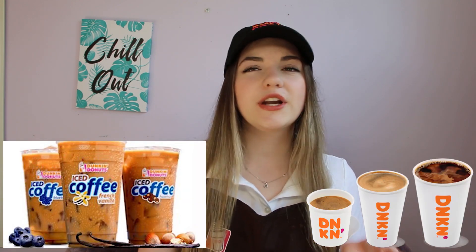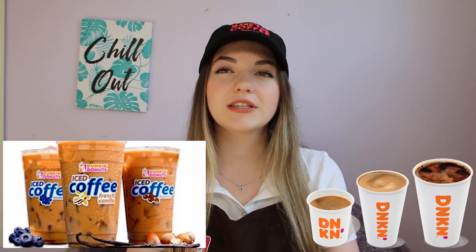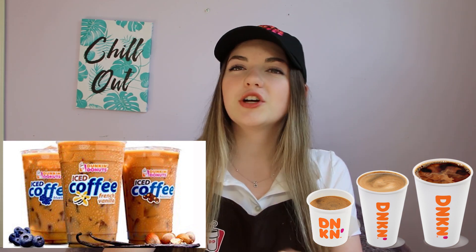Next I'm going to be talking about training. So they start you off by just training you on how to make iced and hot coffees, which is pretty easy. It seems complicated, but trust me, it's not. You just learn how much sugar, cream, and flavoring to put into each. And then you practice that for two days.